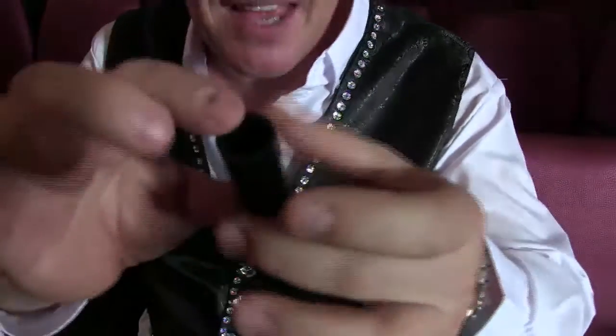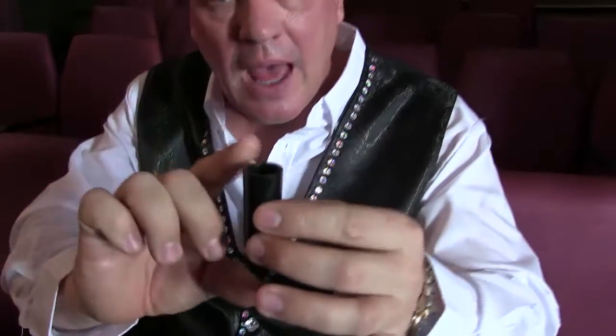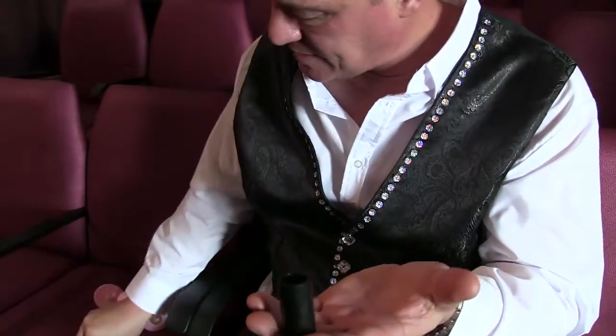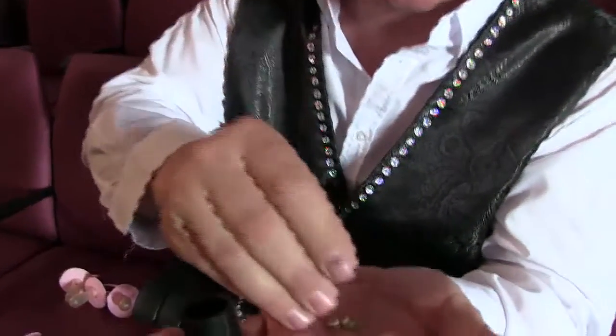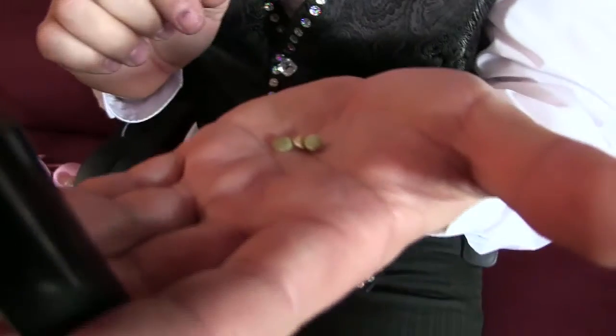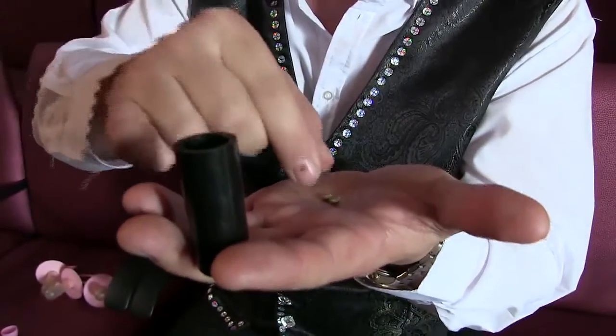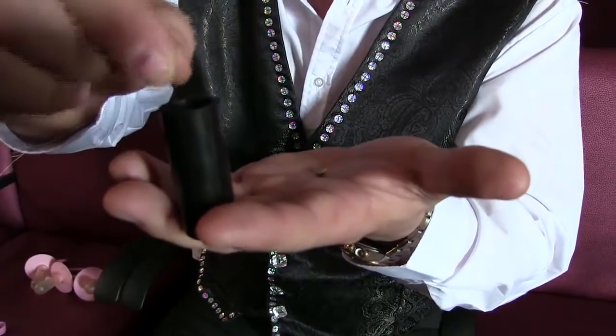One of the first tricks I learned was with a little can like this — there's nothing in there. I have three peas; I'm going to hold this here and place them into my hand so you can see there are three. Now I'm going to drop them one at a time into this little canister. So there are three peas in there right now, and I'm going to put the lid on like this.